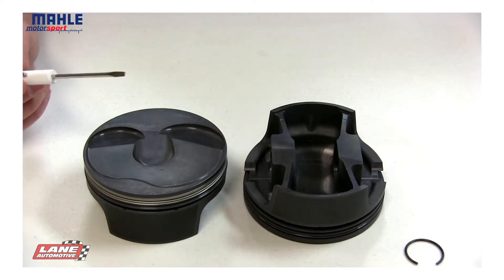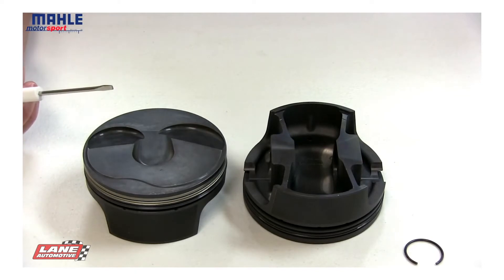The parts are machined on MOLLE manufactured equipment — equipment designed specifically for piston production.